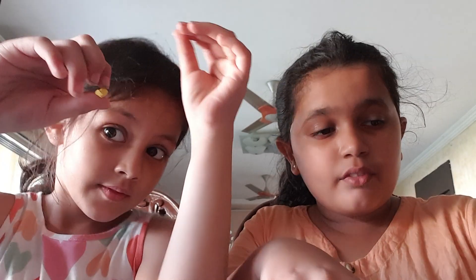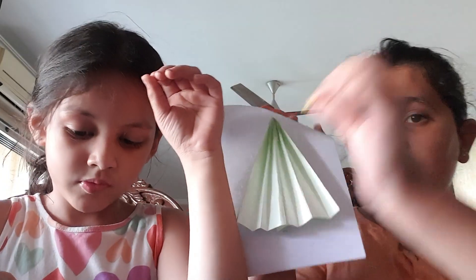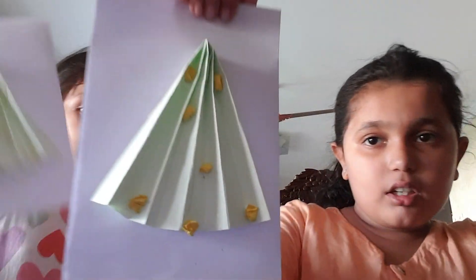Now the crumbs which we have made ready — we will stick the crumbs like this as the Christmas tree decoration. Let's do it guys. And guys, here we have put them.